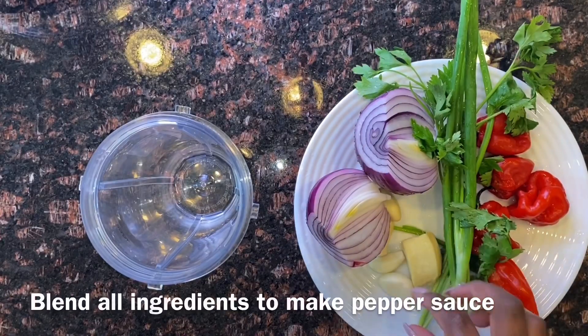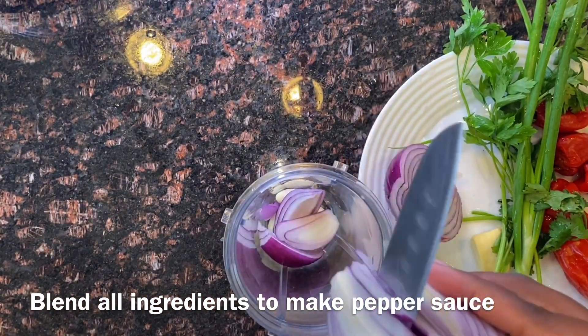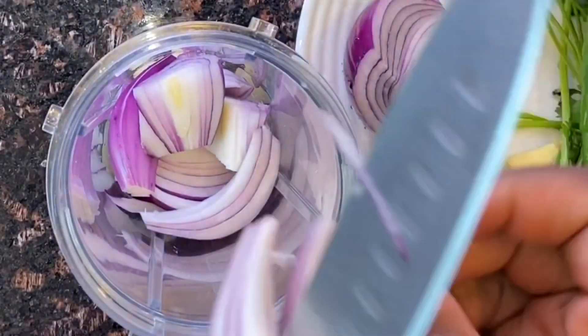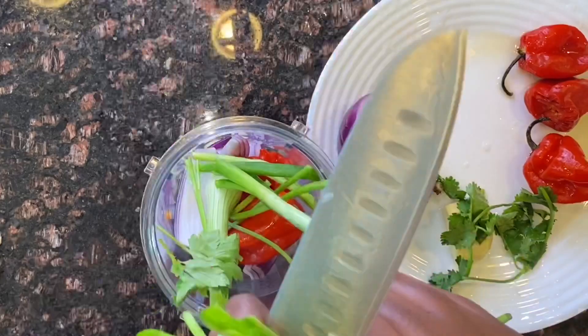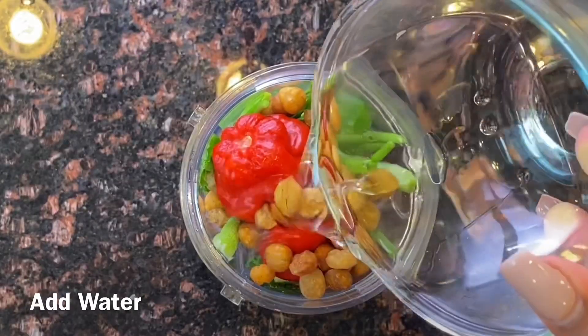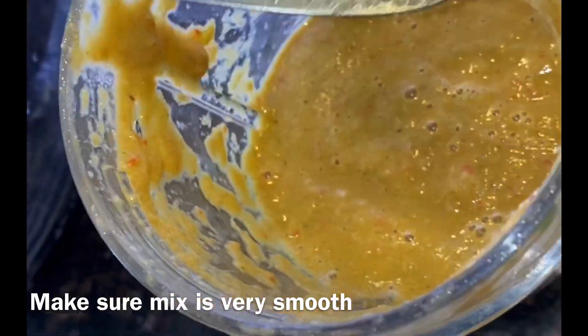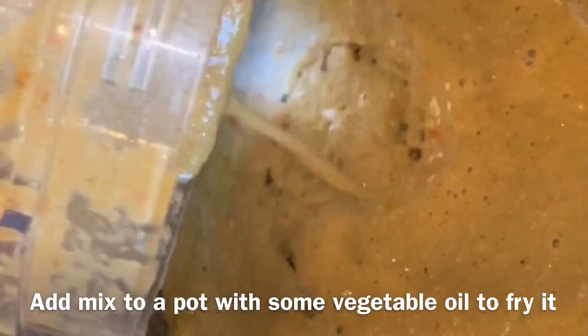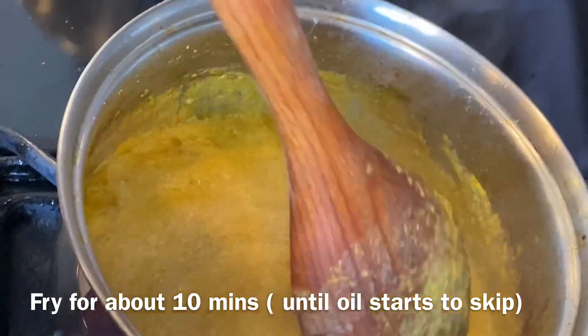Now we're going to prepare the pepper sauce. I'm throwing in garlic, ginger, onions, fresh cilantro, green onions, and hot pepper — all thoroughly washed — into the blender along with the jangsa and a little bit of water. The jangsa seeds are pretty hard, so blend for a while until it's very smooth, otherwise the pepper becomes chunky and you don't want that. Once smooth, pour it into hot vegetable oil in a small casserole and fry for about 10 minutes, stirring until it starts to skip, which means it's ready.